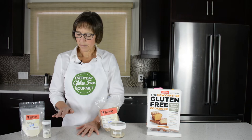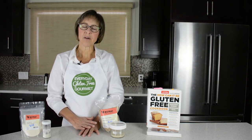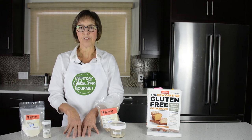I'm going to talk about xanthan gum, guar gum, and psyllium husk powder. They all provide structure in baked goods but they just have a few little differences that are important for you to know.